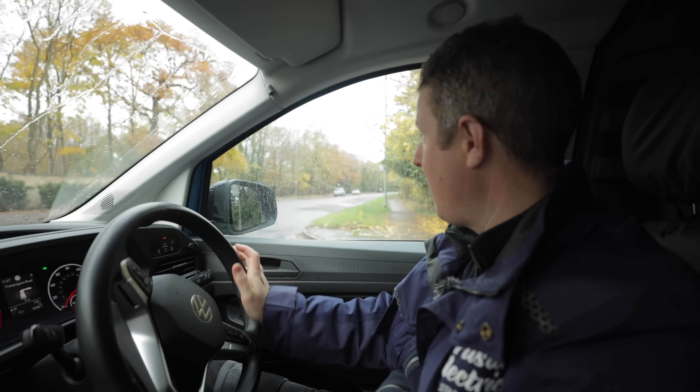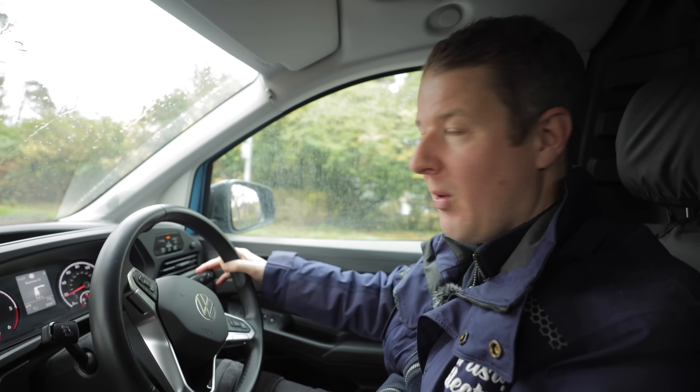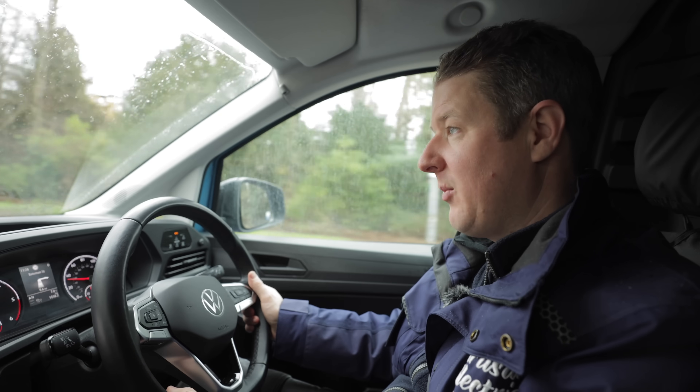There's a link in the description where you can get 50% off Tradeify using our special code. That's it — I hope you enjoyed that solar fault find. We'll probably be back to change the micro inverters, so make sure you like and subscribe if you want to see the next part. Thanks for watching and we'll see you on the next one.